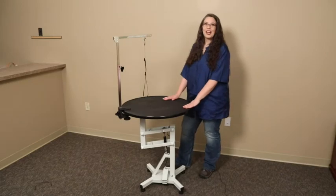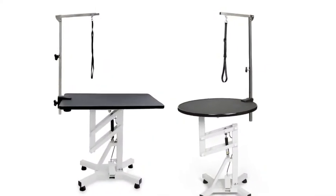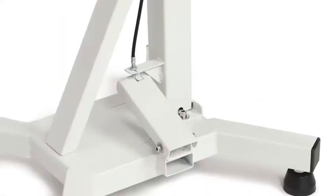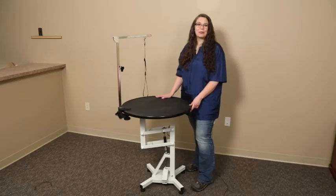Hi, I'm Audrey from PetEdge, and I want to tell you about the new Master Equipment Easy Lift Rotating Top Grooming Tables. The table's smooth, pedal-controlled lift and convenient 360-degree swivel are a pleasure to use.